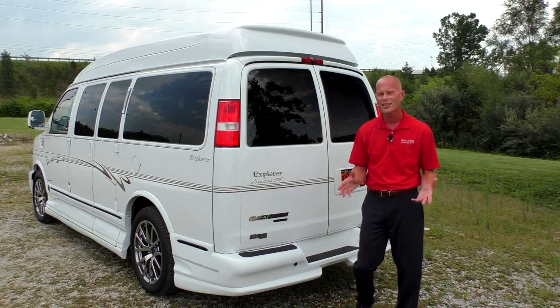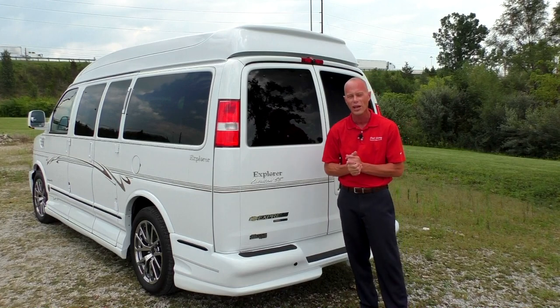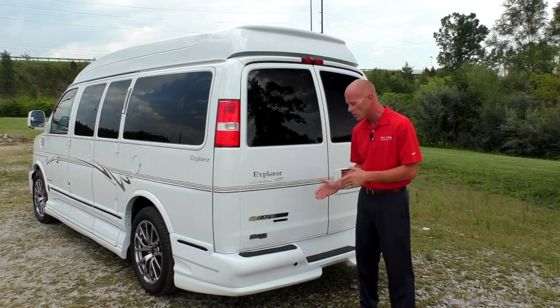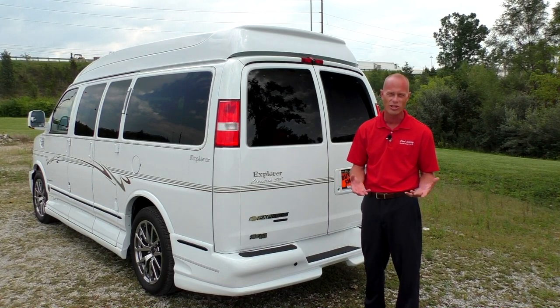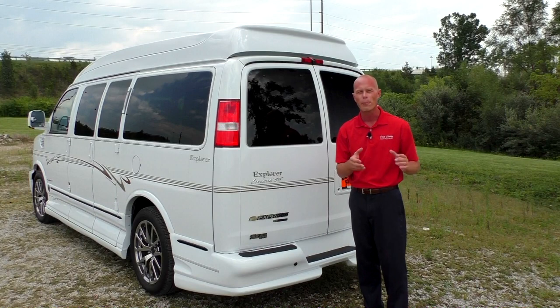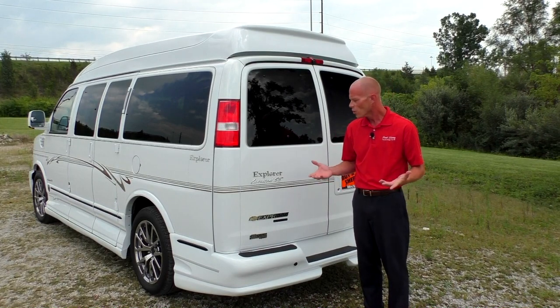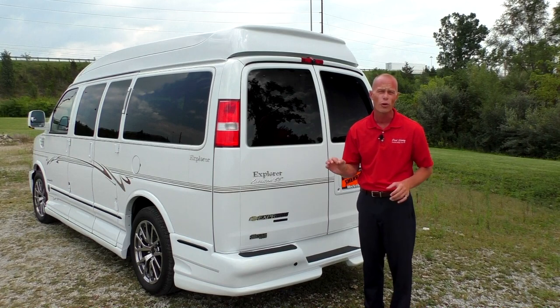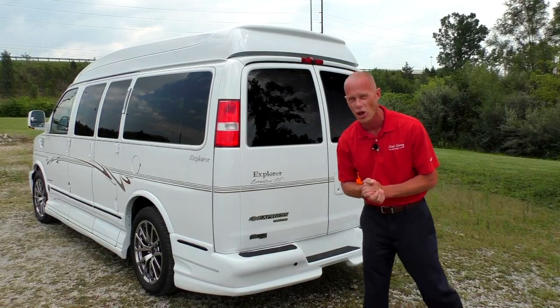This van does have a tow package from the factory, so it's got the tow haul button located right on the dashboard. There is no receiver on this yet, but we can add any class receiver you would like. A class 3 receiver that we can put on here at the dealership — we use all Reese products — will allow you to tow up to about 6,400 pounds with this van, and it will only cost you about $300 to have that installed.